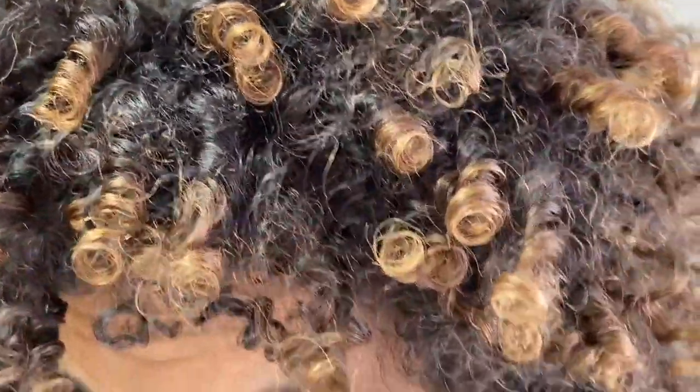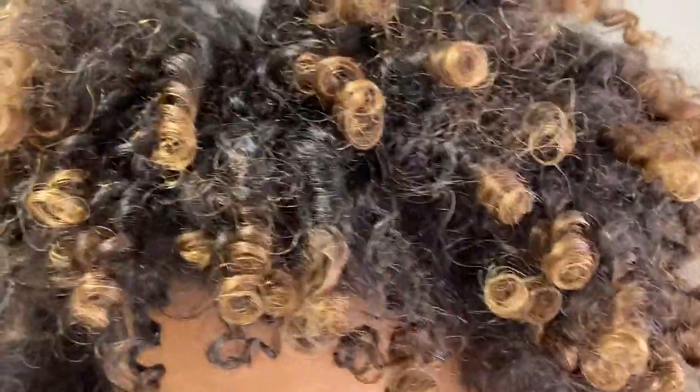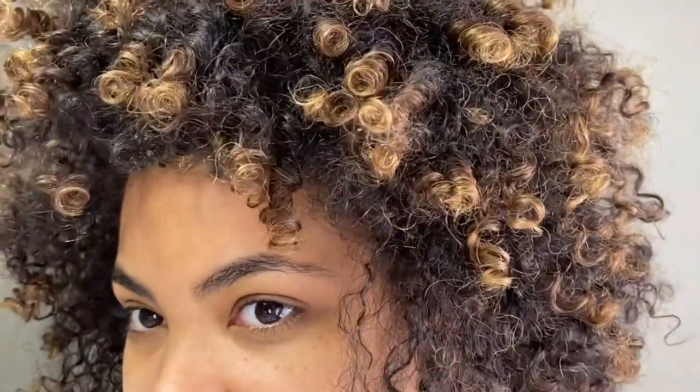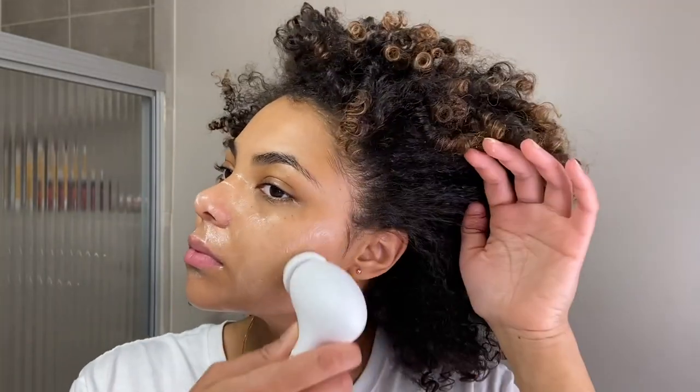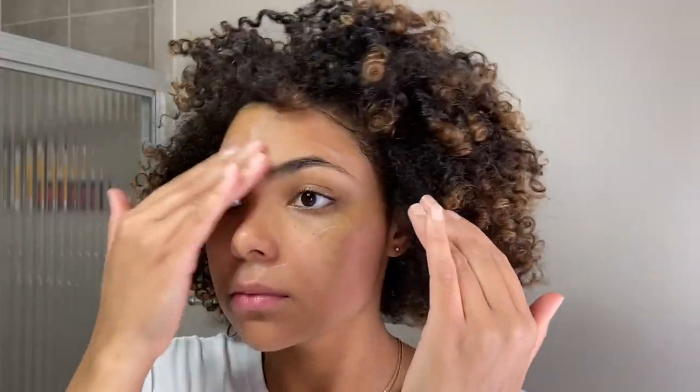By the way, this is day three hair, so the curls are not perfect anymore — they're pretty stressed out from being in a pineapple — but the curls are still there, they just need a little bit of help. From this point I'll let my curls sit and continue to settle into their normal position while I do something like my morning skincare or just get ready for the day.